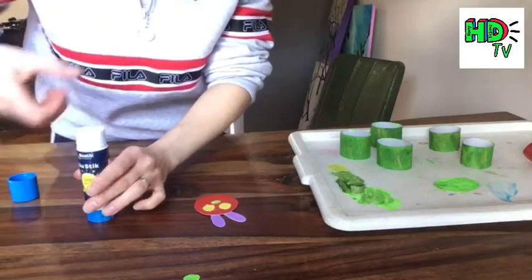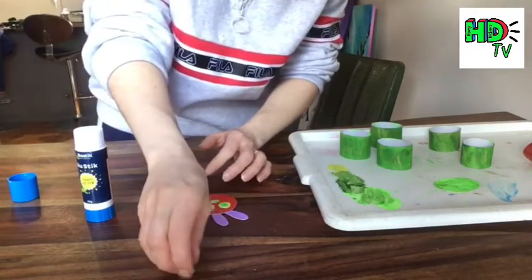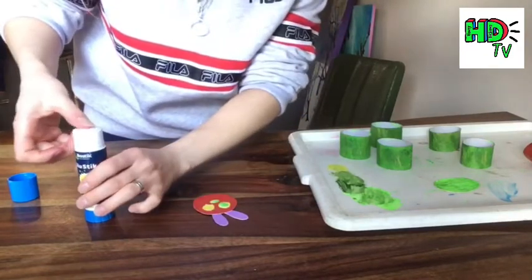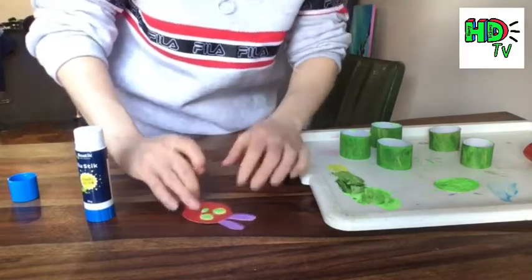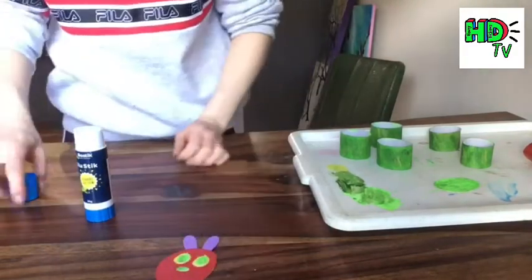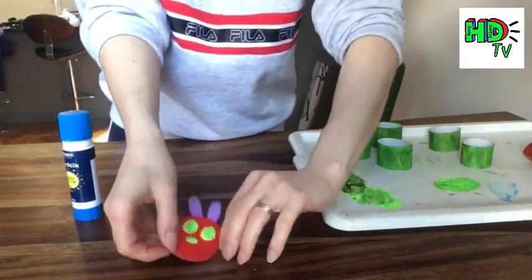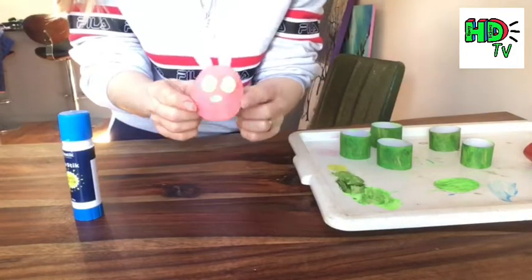Once you've created his face, set it aside to let the glue dry. You can use tape if you want to help stick things down. Then we can move on to assembling his body. Once your green tubes and your red tube are dry, make sure to put the lid on your glue so it doesn't dry out. And there you have his little face!